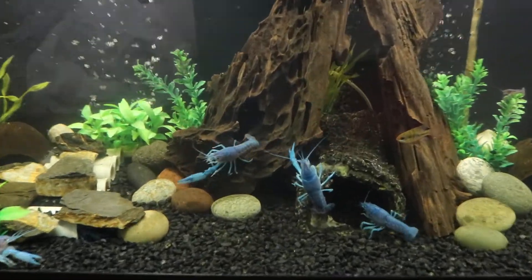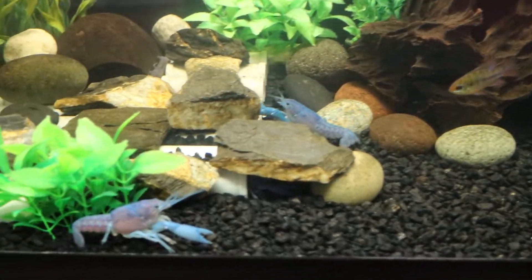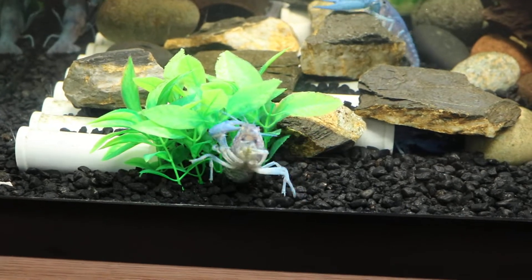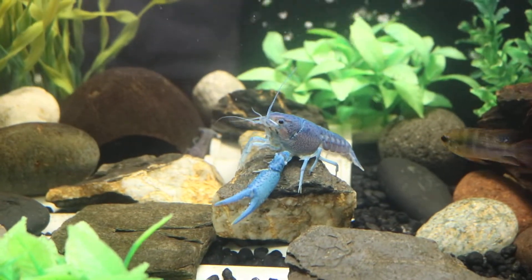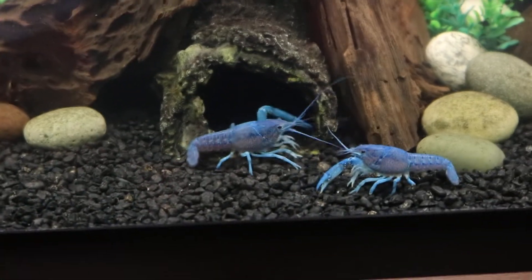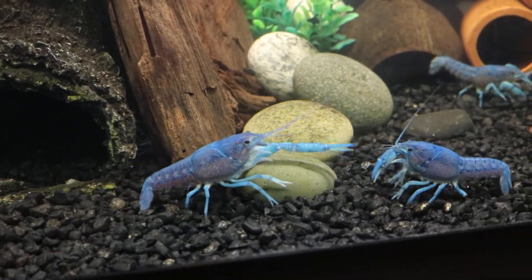Today I'm going to talk about whether crayfish need air in their water. It's very common for people to wonder if any of your crustaceans need air in the water, or how to supply a proper amount of air in the fish tank that you have for your shrimps, your crabs, and your crayfish. To be honest, they don't necessarily require air — you don't have to put an air bubbler.